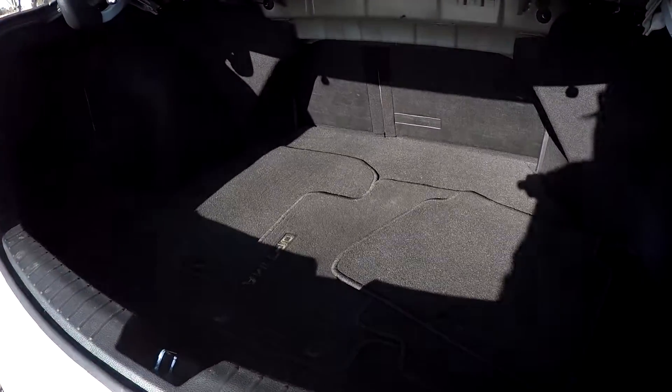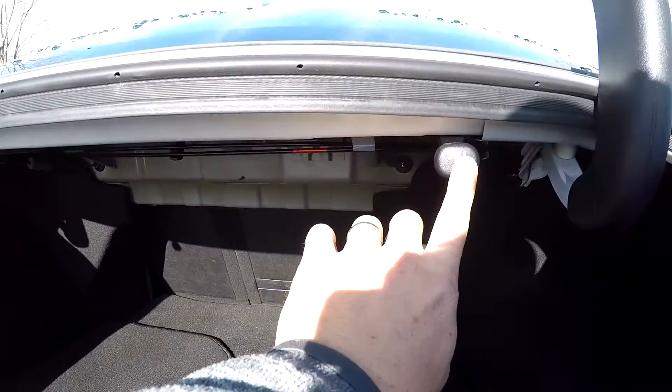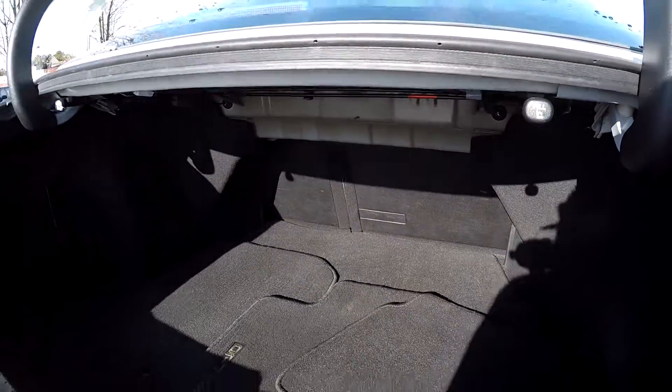Taking a look in the trunk — all your original carpet mats have been included. Those back seats can be laid down from right here, so you've got those seat releases easy to get to.